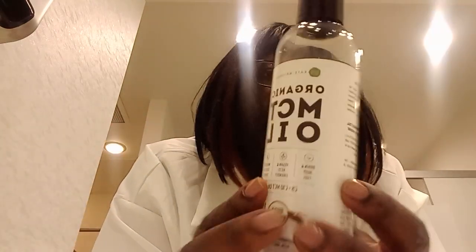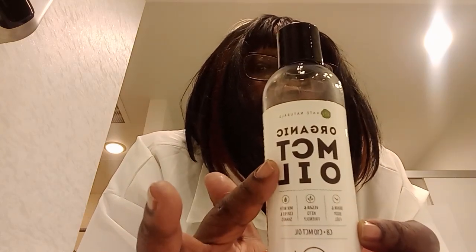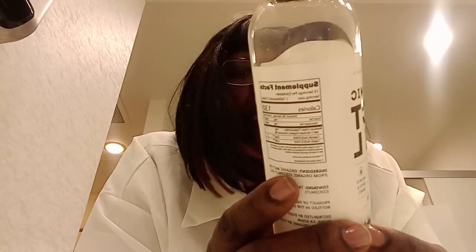I got this from Amazon about a month ago and I put like two teaspoons in it because you're supposed to have like three or four tablespoons — it said mix one tablespoon into your hot tea, coffee, smoothie, or whatever.